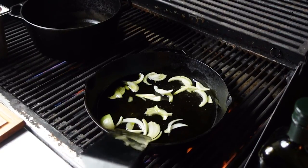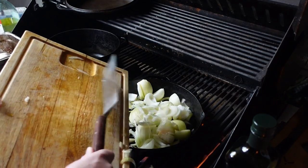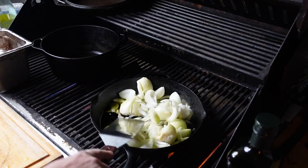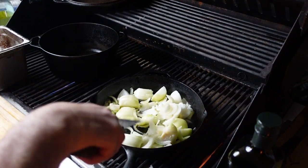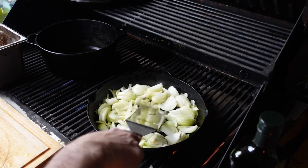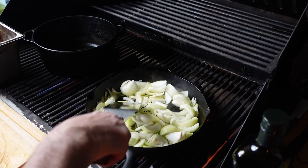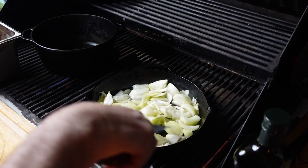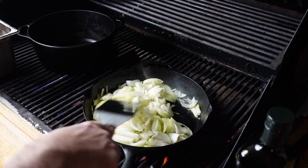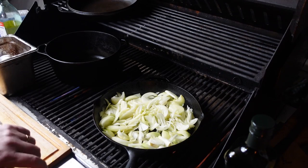The temperature is right. You want low and slow — this is not a high-temperature cook. You want these onions to caramelize nice and gently. This is a meal you can cook indoors, not just on the barbecue. It's very aromatic out here. I like cooking on the cast iron on the barbecue — it's a great way to cook outdoors, and this is a perfect meal for it.